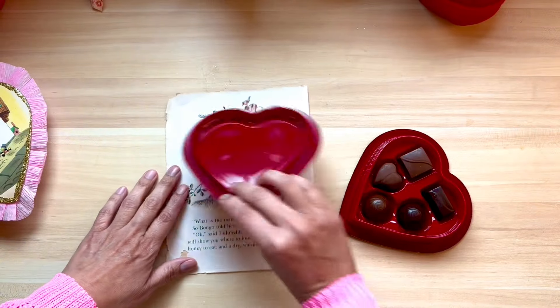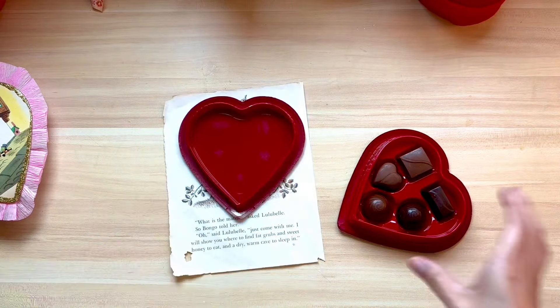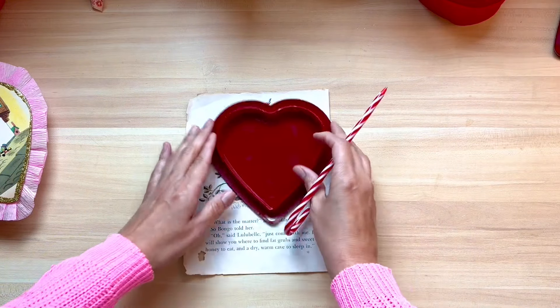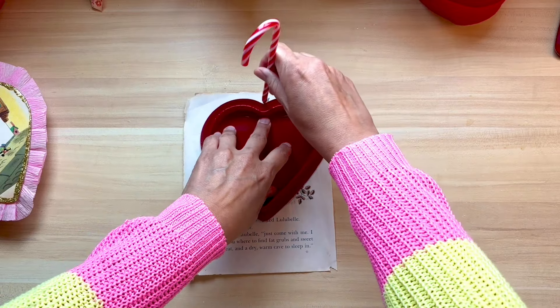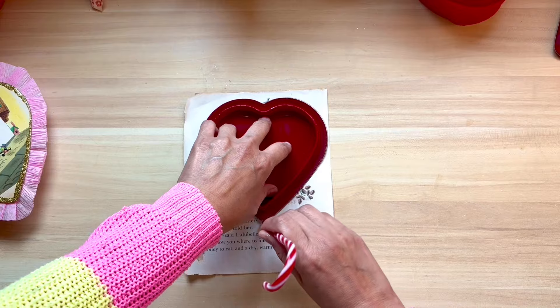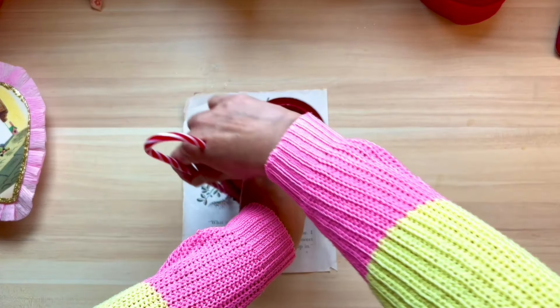It is from an old old old Little Golden Book — Bongo — and I am just going to trace the top of the candy box heart right onto the book page. Easy peasy. And yes I am using my favorite candy cane pen from Christmas.